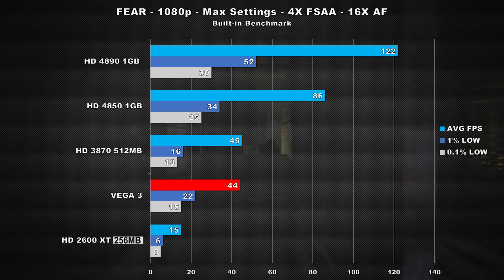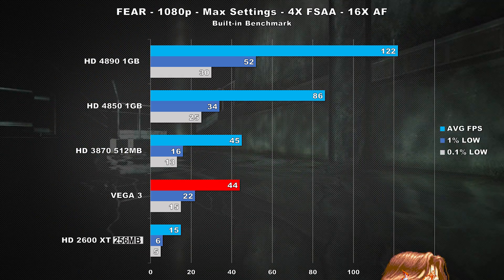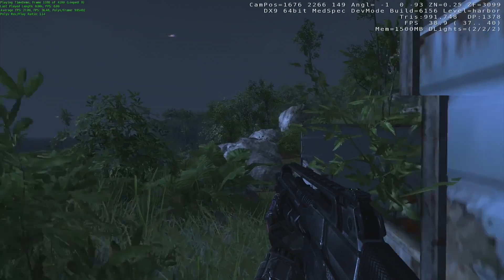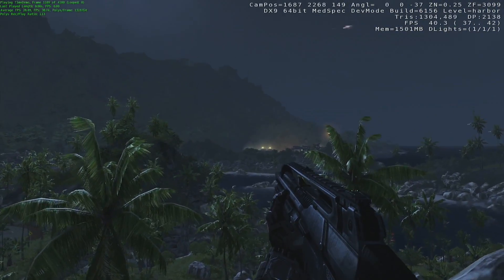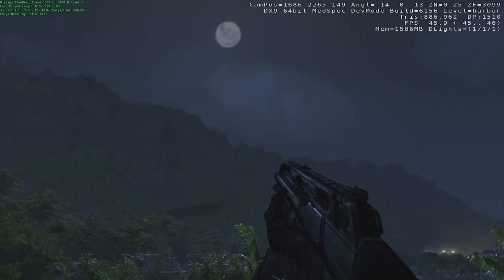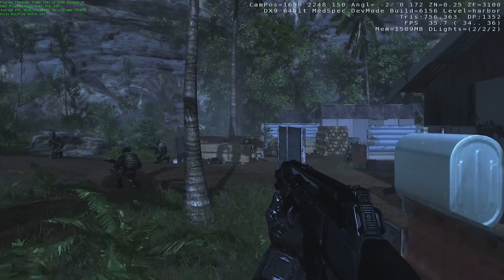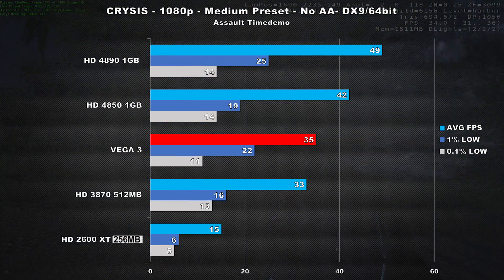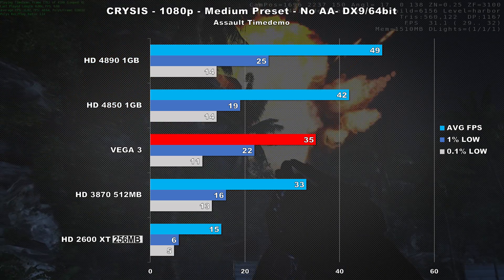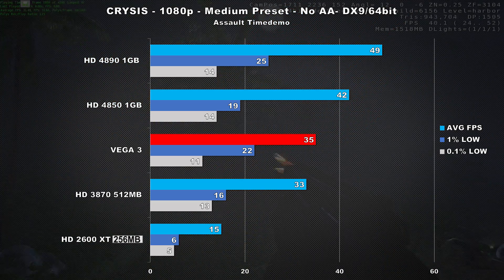Frame times look rough on all the cards, especially over the water section of the benchmark. It's a rough start for little Vega. Now it's time to benchmark 2007's system killer, Crysis. Tested at 1080p using the medium preset and the Assault time demo, Vega 3 slightly outperformed the HD 3870, but the 4850 ends up being 20% faster, while the 4890 drives ahead performing 40% faster. Unfortunately, frame times are lackluster on all of the cards tested.